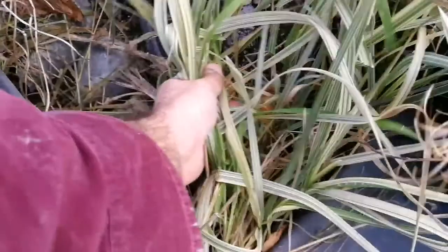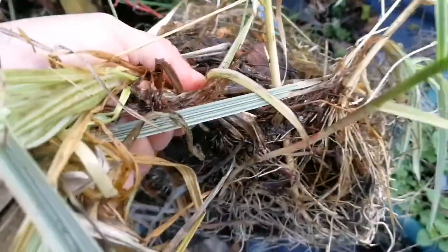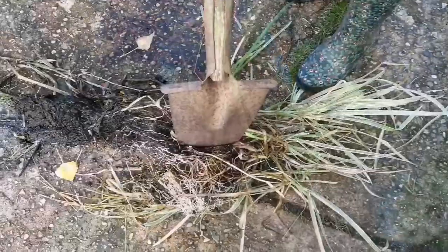This is a pond plant that we had in our pond originally, but because of the chickens it grew too big. I removed it — the original pond plant was killed by the chickens, they ate all of it. But now we have this part of it here and I'm going to put it back in the pond.